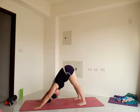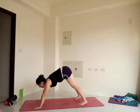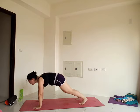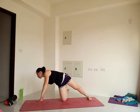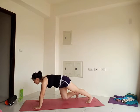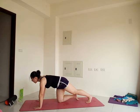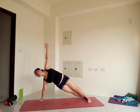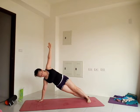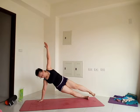We'll meet in downward facing dog, then prepare for another side plank. Come to your plank pose. You can drop your right knee down for a modified side plank, reach the left arm up, maybe even lift your left leg. Or for your full side plank, roll to the outside edge of the right foot. Feet are active, legs are active, lift the hips, push the floor away with that right hand, and reach the left arm up. You can stack your left foot over your right foot, or maybe lift your top leg. Stay for three, two, one. Release your left hand down, pause for a breath in plank.